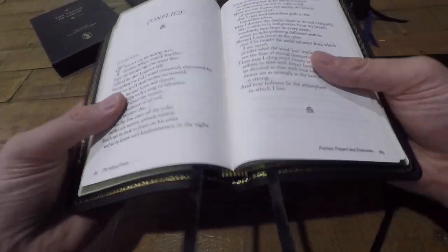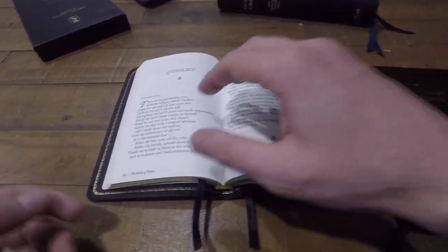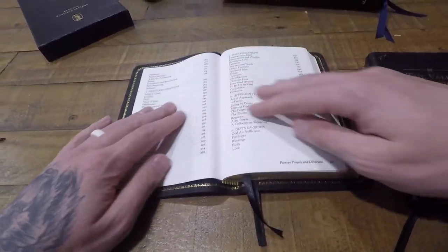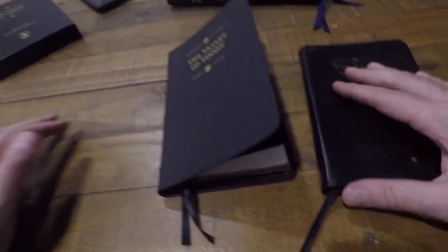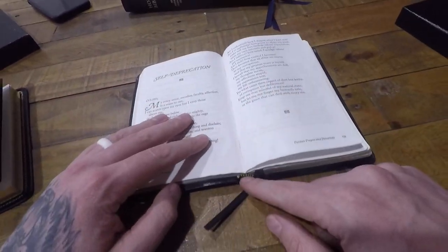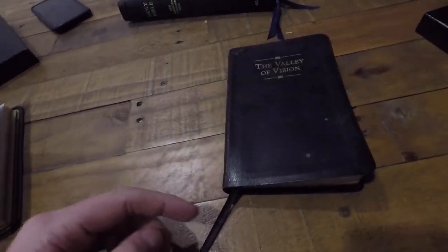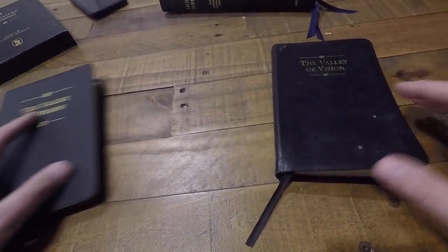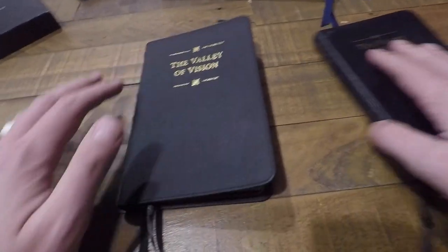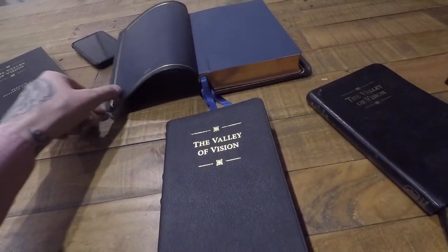Something you might be wondering is: does this goatskin lay flat and lay open? Well, it seems to in the middle of the block, but not so much at the front. Though neither did the bonded leather when it was new — this one is now damaged on the spine from years of use, so it does lay flat now, but it didn't when I first got it. So this goatskin does not lay flat as your expectations might be wanting it to.